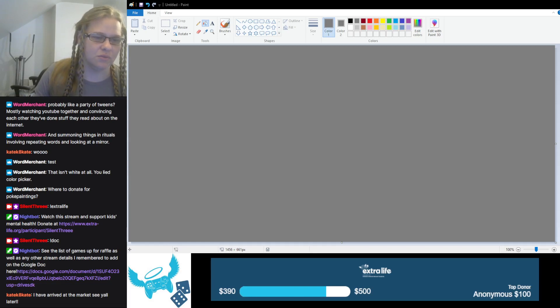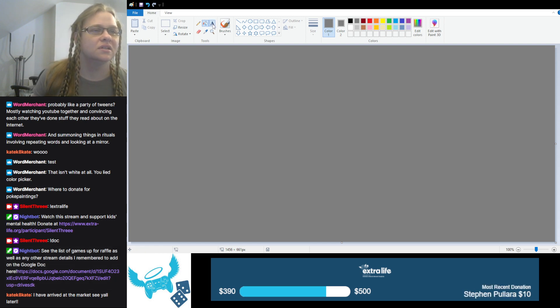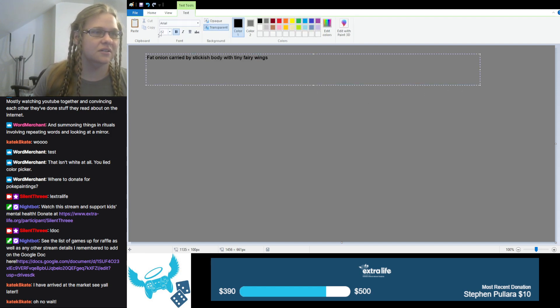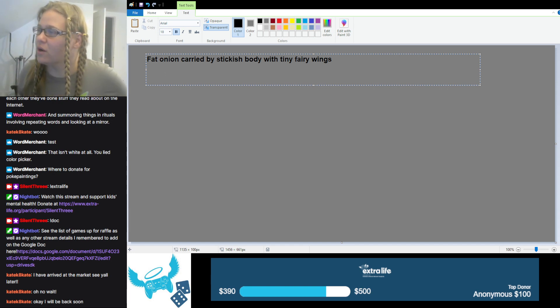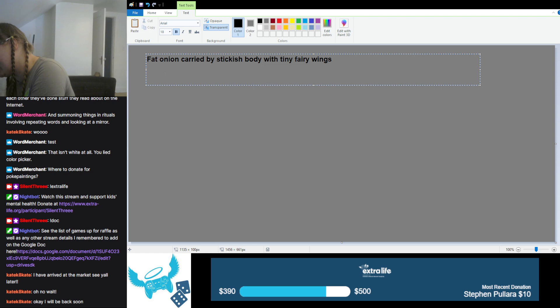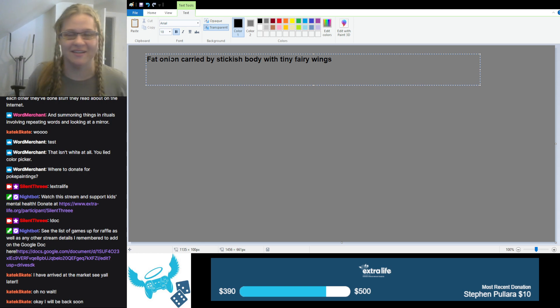We are going to start with merchant's poke painting. We are exactly one hour and 30 minutes in — this is the first poke painting. I am taking notes so I can go through and edit more easily later.